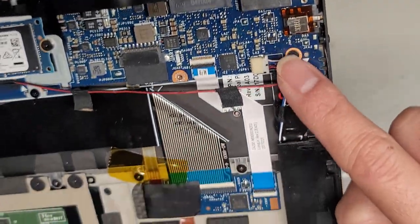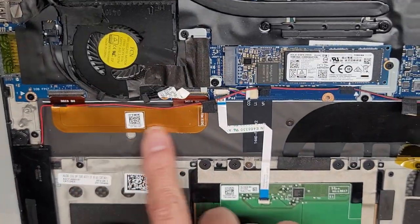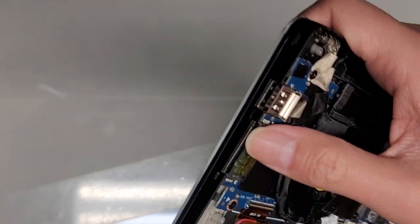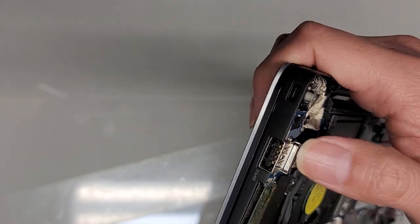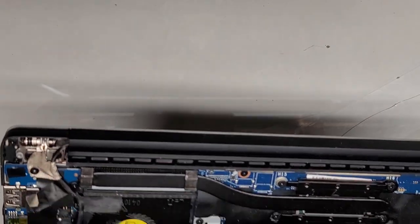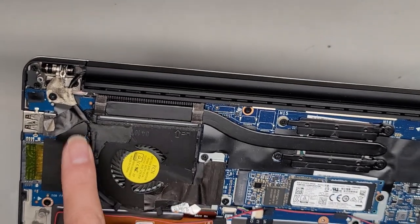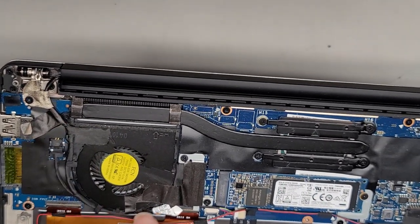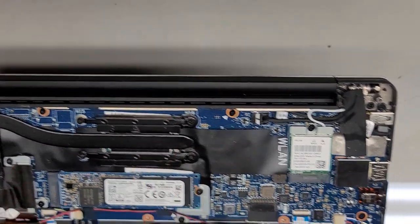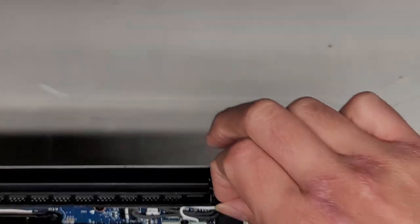This is the speaker connector — one wire here to this speaker and the other wire going across to the other one. This cable connects the motherboard to the daughterboard, which has the SD card slot, USB 3.0 port, and the power button. Then there's this cable for the camera, and the LCD LVDS — this all goes to that one cable. The CPU is soldered to the motherboard, and the DC jack charge port is under here as well.